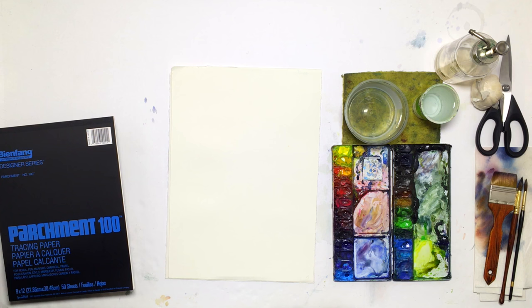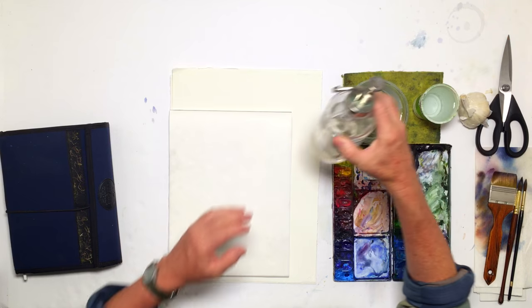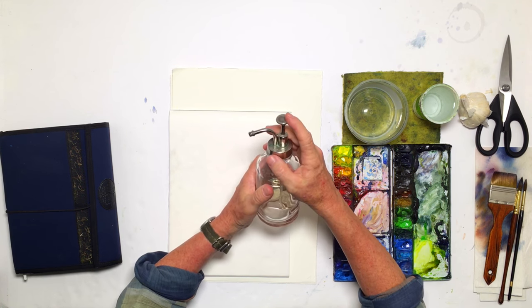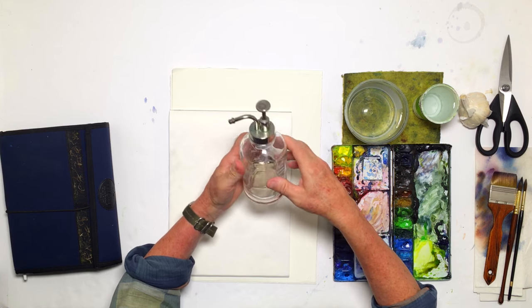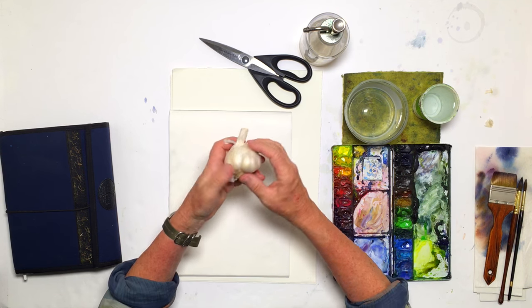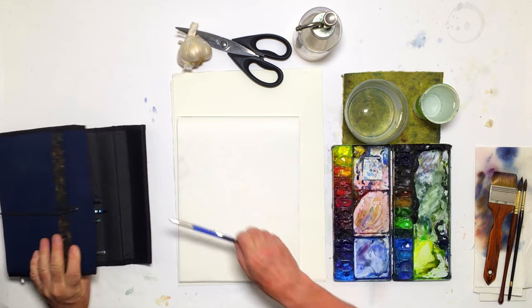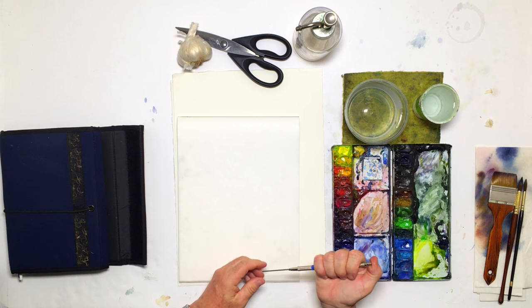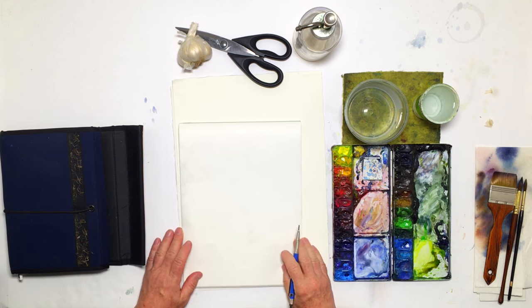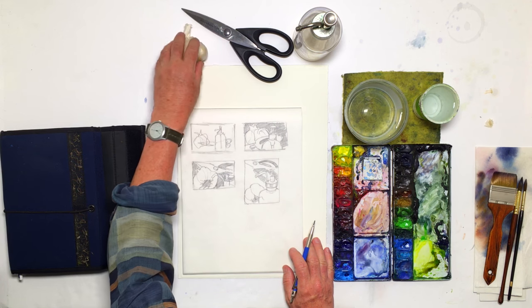Today we're going to do an abstract painting, and what I have is three objects here. In particular, I have this — it's a hand lotion bottle with a pump and a spout on it. I have a pair of scissors. A third object I have is this garlic, basically manipulating the shapes a little bit, the size relationships. There's so many different ways that I can construct this.